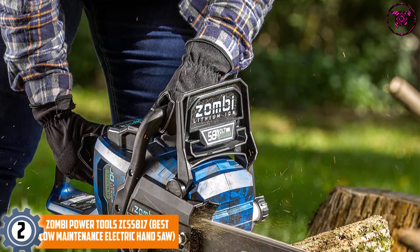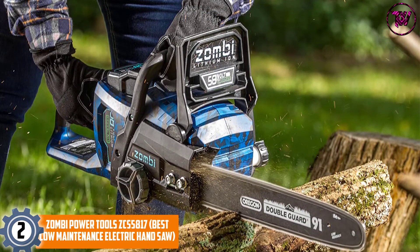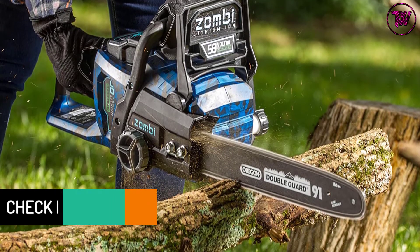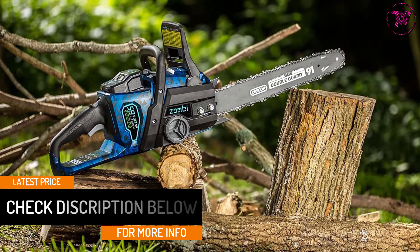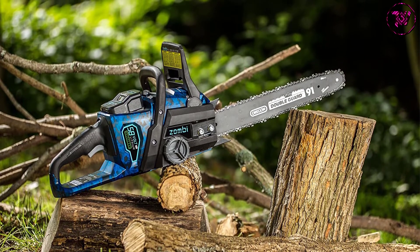The company offers a 5-year warranty on the tool and a 2-year warranty on the battery, ensuring buyers can stay free from worries after purchasing. The company has added all the features needed to make it brilliant, including an auto-oiling hand guard and chain brake. Overall, it is an excellent unit for doing a solid cutting job.